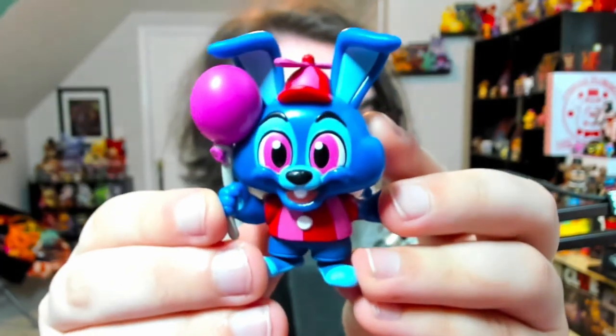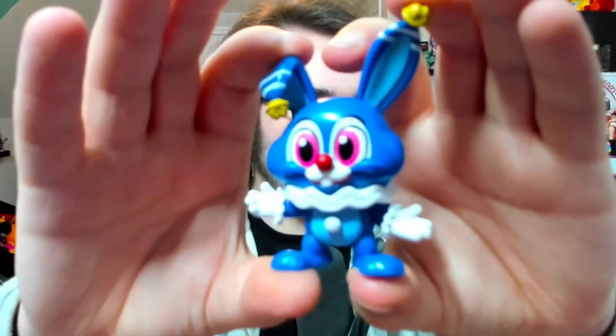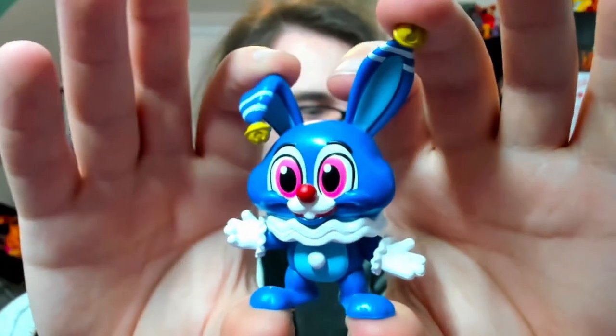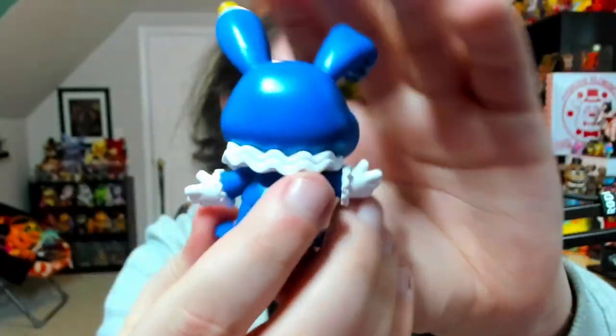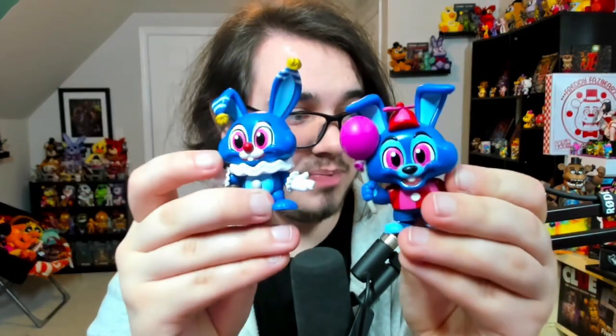Oh, look at the little dude — he's so cute! I freaking love this guy. Look at that little tail. That is the one-out-of-six Balloon Bonnie. Opening up box number two now — I feel some ears... this might be Circus Bonnie. Yes! Double Bonnies! We got Balloon Bonnie and Circus Bonnie. He looks so cute — he's like a little jester, a little joker. And that Circus Bonnie is a one out of twenty-four, so I'm pretty pleased with that.